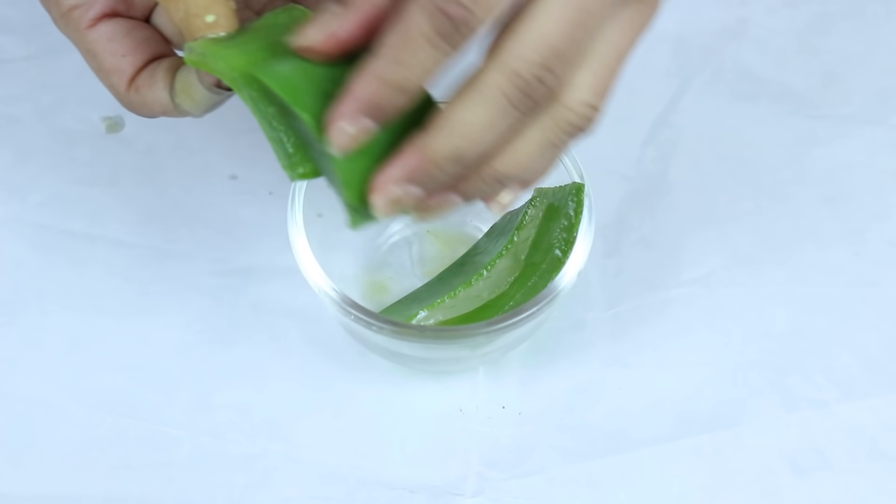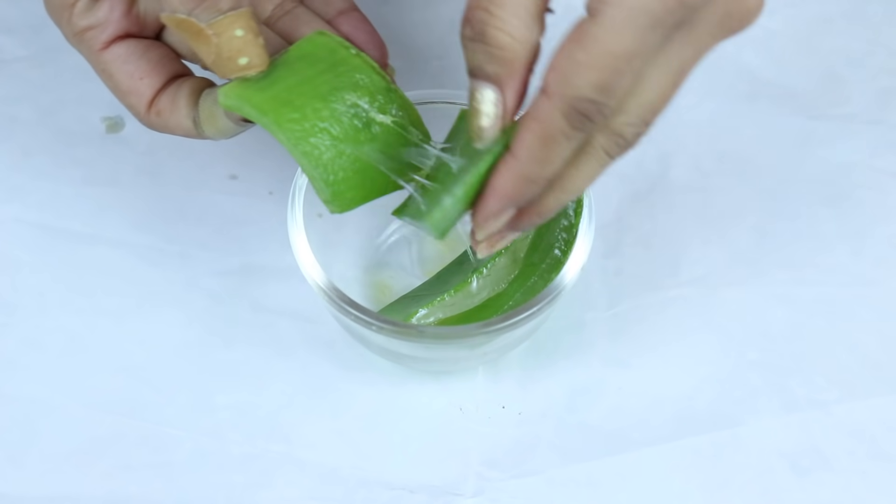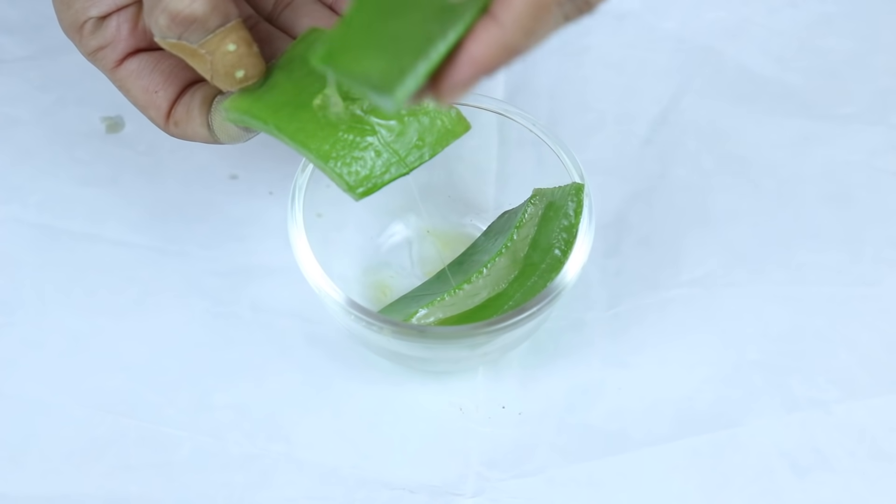Put the vitamin A oil onto the aloe vera slices and mix them together well. Then apply this to your skin and leave it on for 10 to 15 minutes. When you feel that the aloe vera has dried on your skin, wash your face.